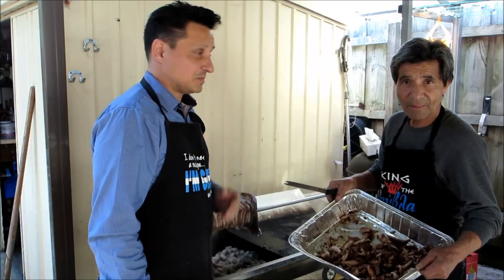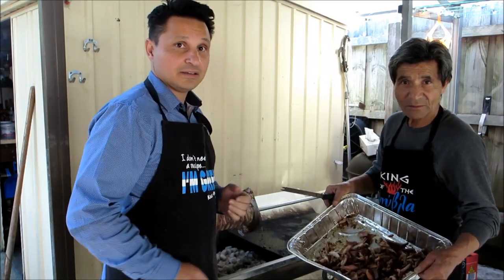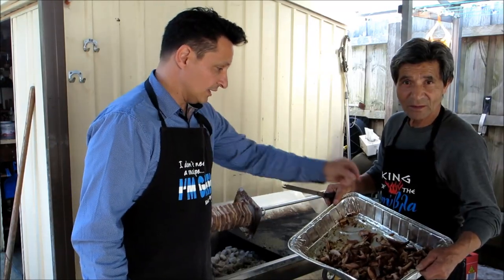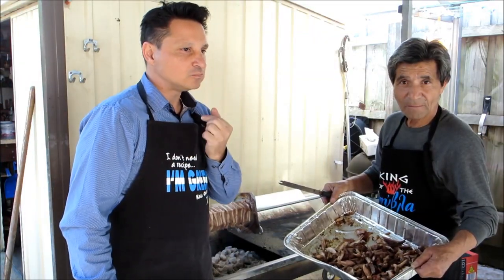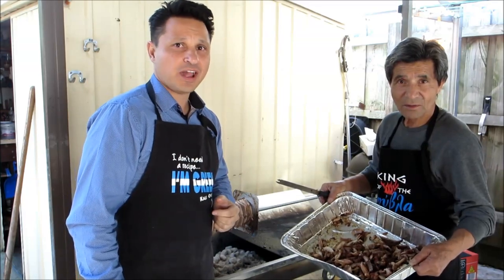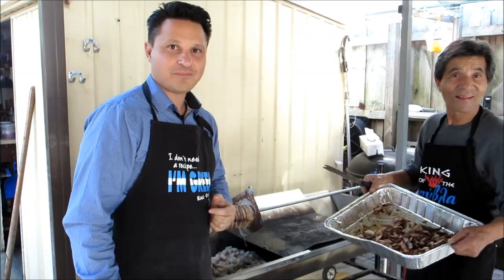Thanks to Nick, the spit master king, showing us how to marinate and prepare Greek gyros and also cook it. Let's try it. Perfectly crisp and cooked. Oh, it melts in your mouth. Magic. Thanks for watching Ev's Shed, catch you later. If you've enjoyed what you've seen, please hit the like button and also subscribe to Ev's Shed.